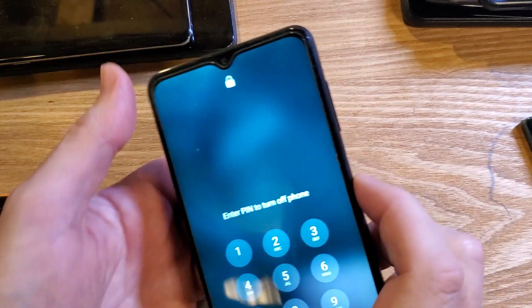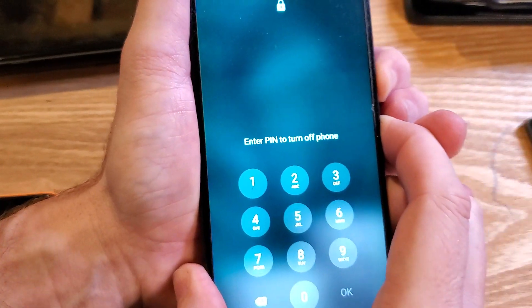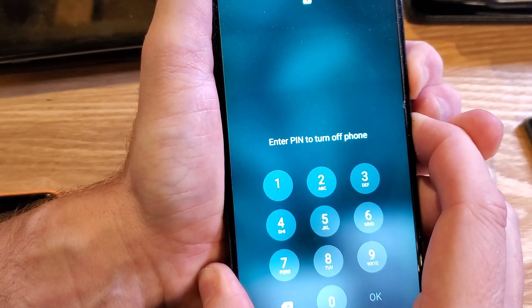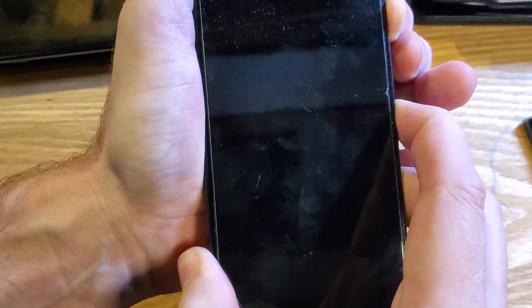Let's solve that. We're going to hold the volume down and the power button at the exact same time — volume down and power — hold for a little bit. As soon as the device powers off, we're going to switch up and hold power and volume up. Power and volume up now, do that very quickly.